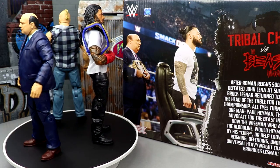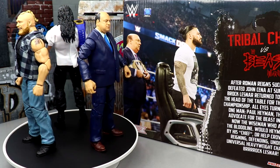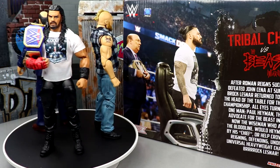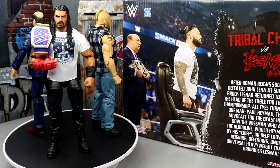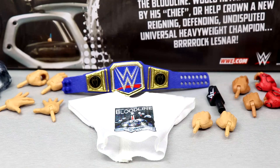Before the accessories, I think this retails for around $60 or $64.99. The Target exclusive Raw Anniversary three-pack with 1-2-3 Kid, Razor Ramon, and Undertaker just dropped at Target at about $64.99 as well, so I want you guys to understand completely what you're getting — three elites, all these accessories. Is it worth it? We're gonna find out.